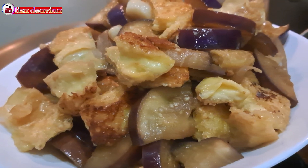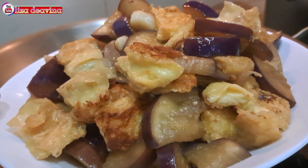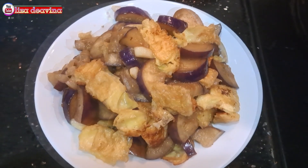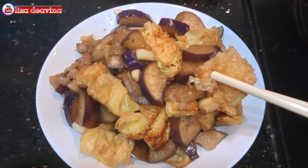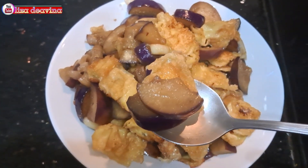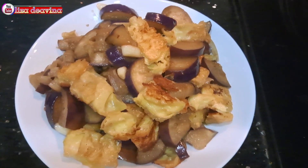Tumis terong tahu bumbu kecap, Chinese food Hong Kong style. Simple, sederhana, enak, segar, gurih. Bikinnya mudah dan praktis banget. Sudah siap untuk disajikan. Selamat mencoba. Wassalamualaikum warahmatullahi wabarakatuh. Terima kasih.